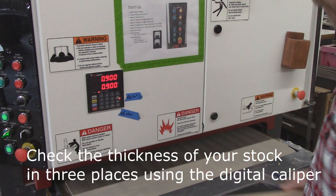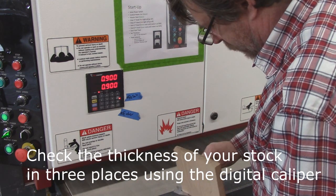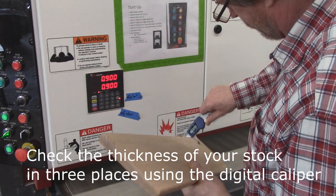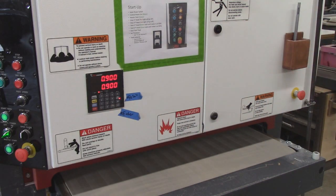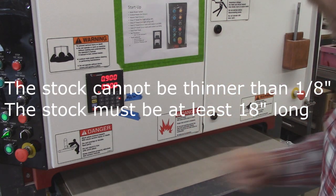If you're going to sand a board, you must first check it in probably three places using a digital caliper. You're checking in three places because there might be variations in the board. We keep the caliper in this little cup right there on the side. The thinnest we can go on this machine is an eighth of an inch thick and 18 inches long.